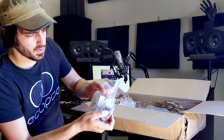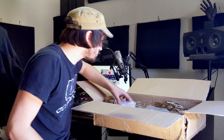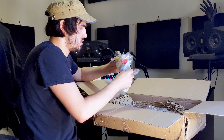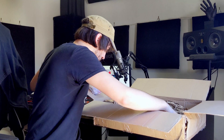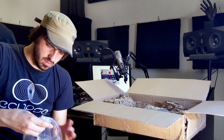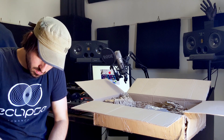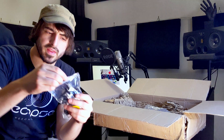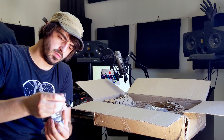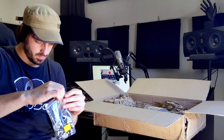Here we have some really big capacitors. Here we've got a pair of tubes as well. Here we've got all of our hardware, and here we've got the actual switches — a couple of bags. We can see we've got the actual step switches, so easy for recall. Those are super crucial.